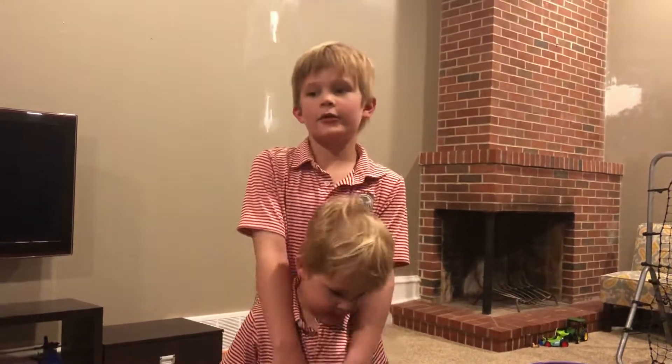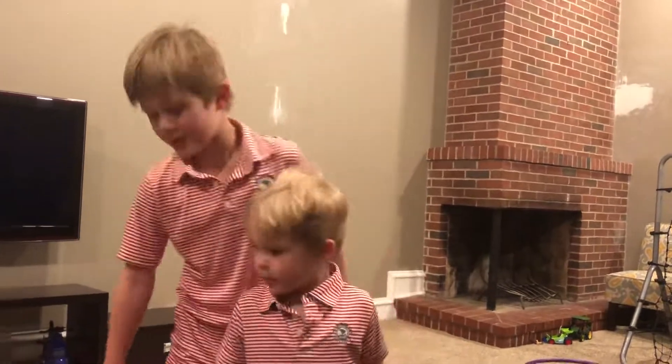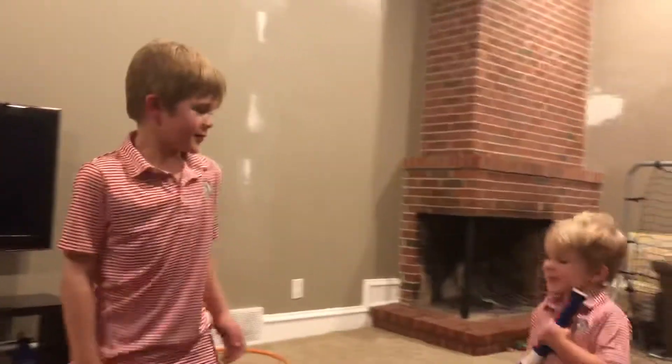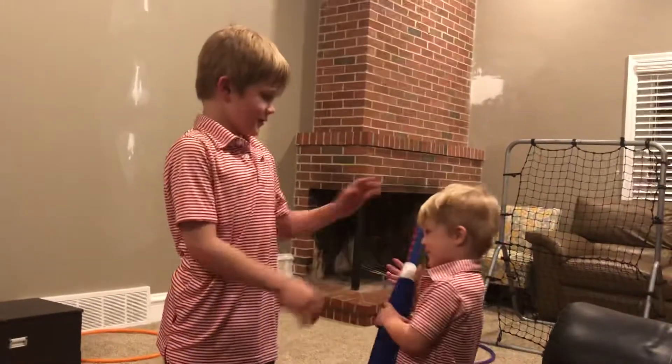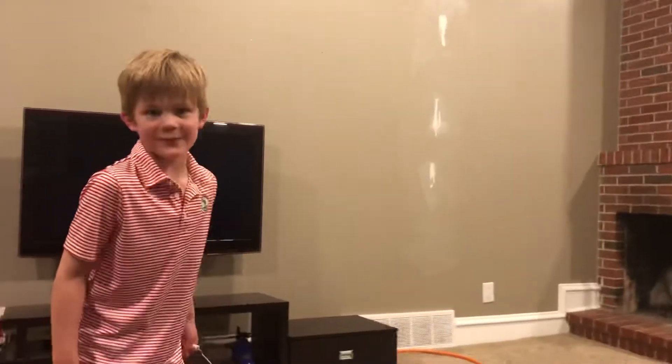Good afternoon. My brother and me are gonna do this video — we're gonna work on hitting. He has this mini bat that he's gonna be using, and we're gonna teach you how to hit today. So let's get on with the video. My mom is gonna be holding the camera for us.